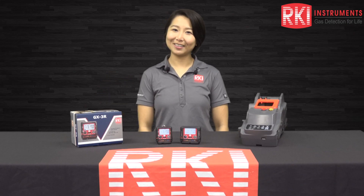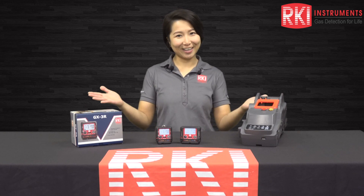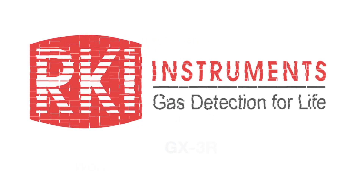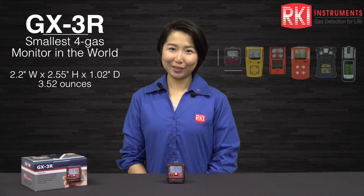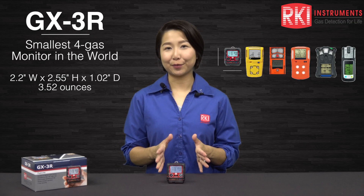Hi everyone, I'm Erica Matheson, one of the applications engineers here at RKI Instruments. Welcome to our channel! Today I want to introduce our new product, the GX3R.